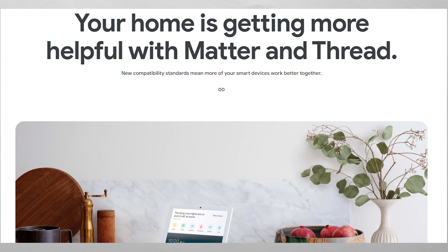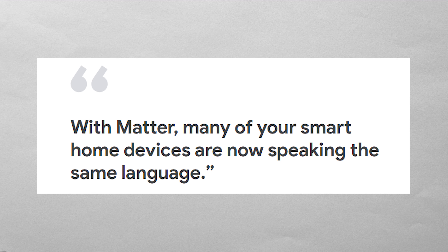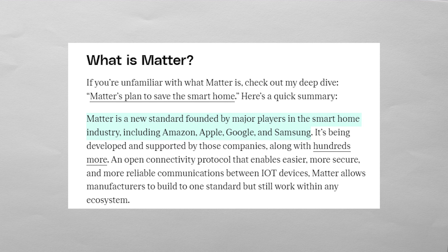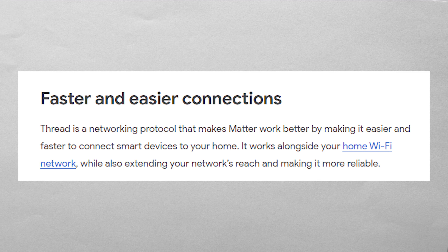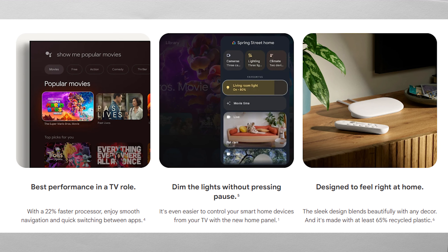Matter and Thread are two huge smart device integrations that come in the Google TV Streamer. Devices that contain Matter chips are essentially compatible across an array of smart devices, not just Google-based ones — as long as the device also has a Matter logo on it. Matter was actually created by a number of huge companies including Amazon, Apple, and Google to further improve smart device compatibility. Thread basically acts as a mesh network which allows devices to connect their internet to each other, improving network connectivity so smart devices respond quicker to your requests. From the Google TV Streamer official page, you can control thermostats, lights, and even your cameras directly from your device.